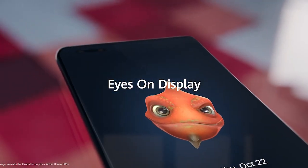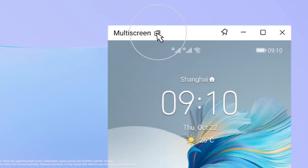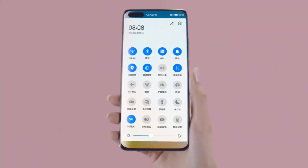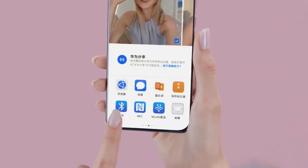This update also adds a new feature for setting optimization, which is recommended for you to upgrade. There is also a second package. This new software rollout optimizes super device features and also fixes font size settings for different scenarios while in use.